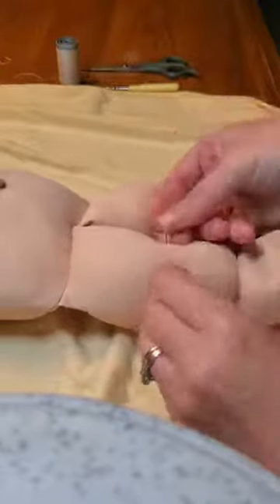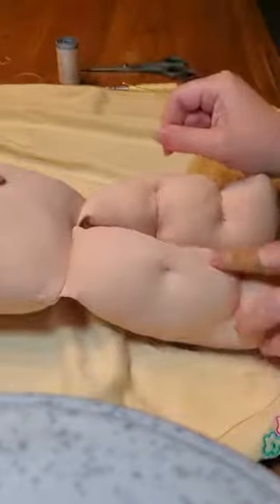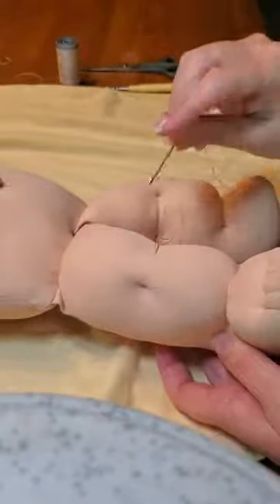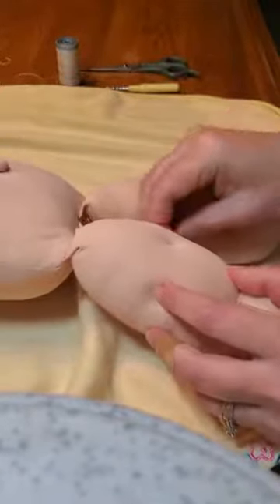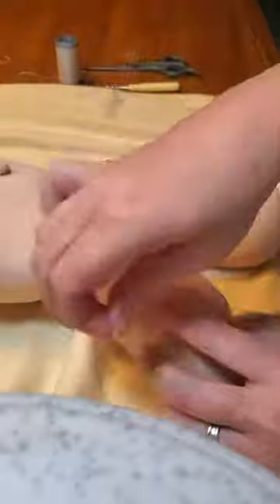There we go. Going through again. Now this is the tricky part — there's a hole right here. We're going to put this through the same hole. I'm going to hold on to this little tail and pull it through here. You see how I've done that? And you see it gives a nice, nice knee dimple.